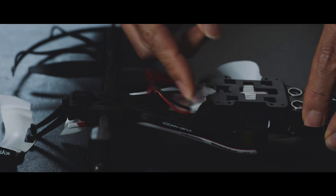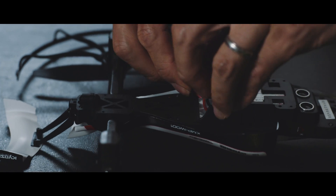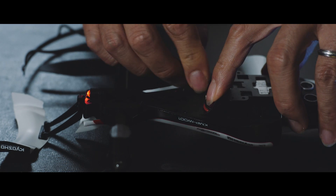Slide the battery into the bottom of the Drone Racer and connect the plugs. Connectors and wires should be tucked into the battery holder as well.